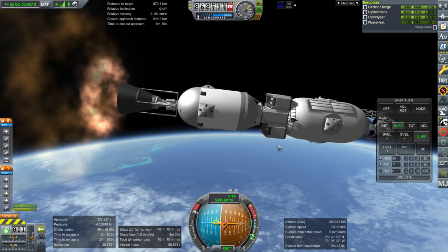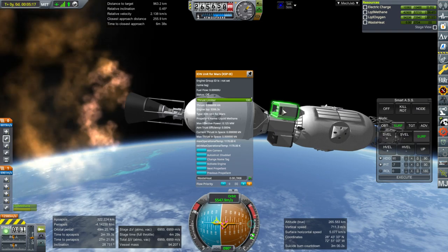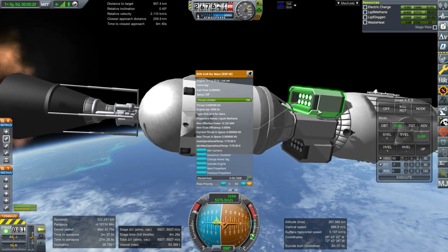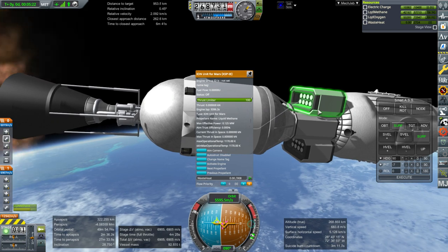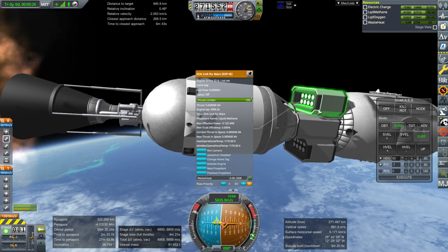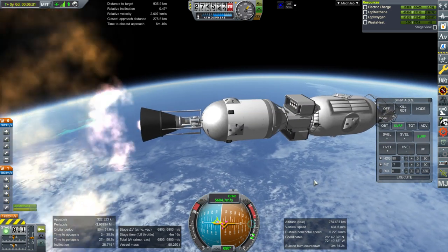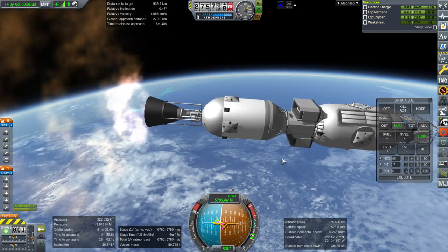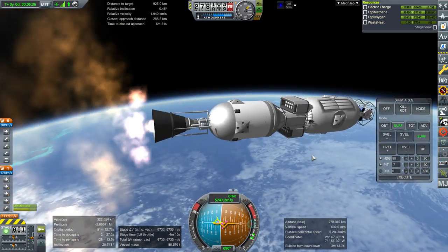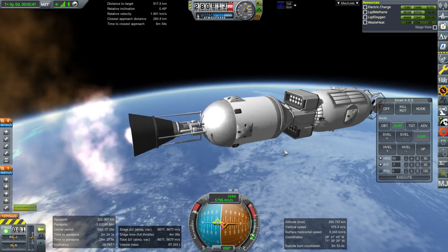So a combined 162 kilonewtons — well, at 10 percent thrust limiting they produce a grand total drawing 125 kilowatts per unit. With three units that's 375 kilowatts total, which our solar panels should be able to handle around Earth. We'll have to throttle them down around Mars.